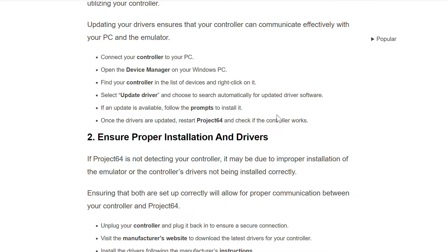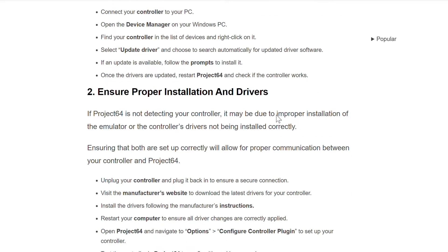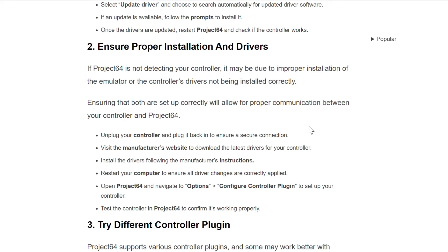The second method to solve this problem is to ensure proper installation and drivers. If Project 64 is not detecting your controller, it may be due to improper installation of the emulator or the controller's drivers not being installed correctly. Ensuring that both are set up correctly will allow proper communication between your controller and Project 64.